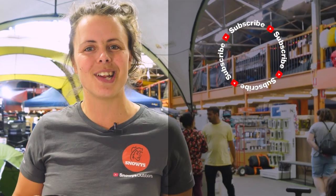If you've got any questions or comments, chuck them below. You can head here to subscribe or here for more helpful videos. Catch you later, Snowys fam.